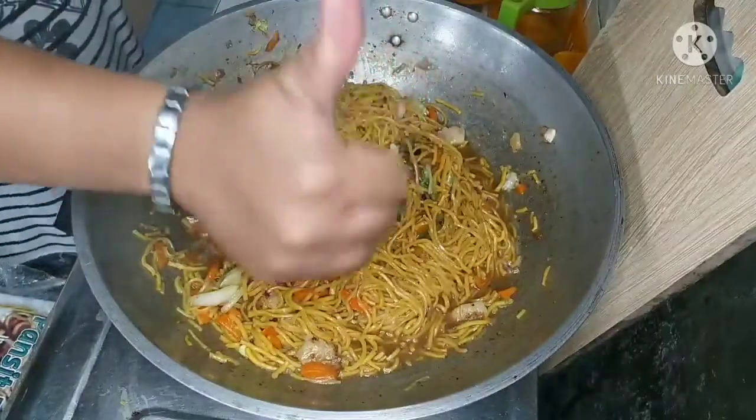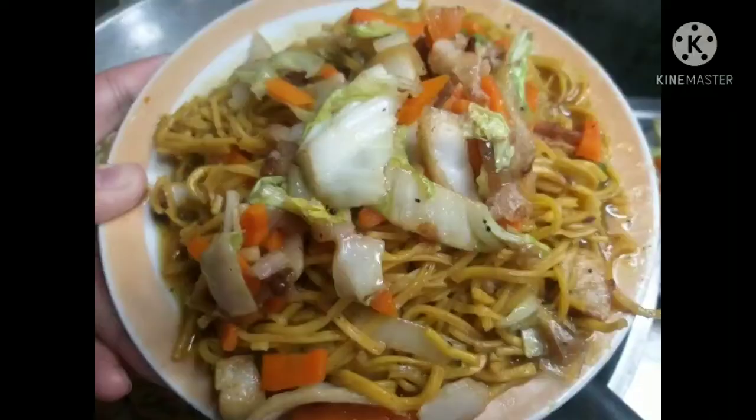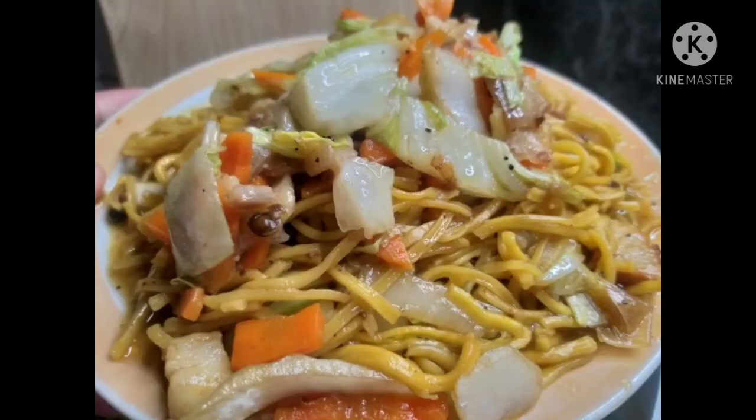At yan, pwede na ang ating pansit bato. Trivia time! Alam mo ba na ang pansit bato ay nagmula sa Bicol? Tinawag itong pansit bato dahil ito ay nagmula sa Bato, Camarines Sur. (And there it is, our pansit bato is ready! Did you know that pansit bato comes from Bicol? It is called pansit bato because it originated from Bato, Camarines Sur.)